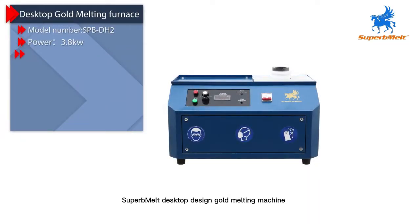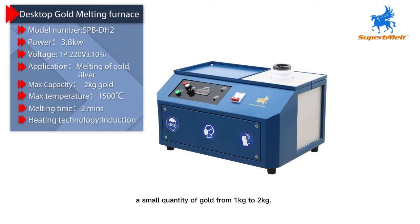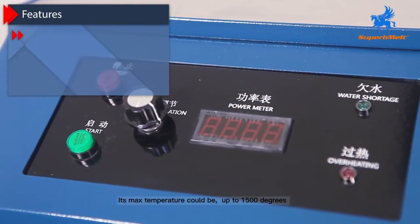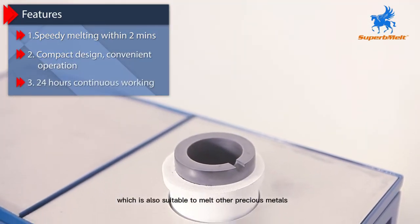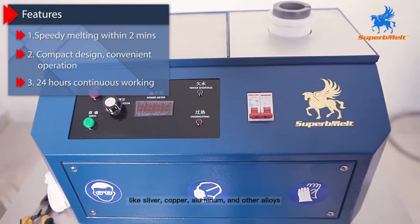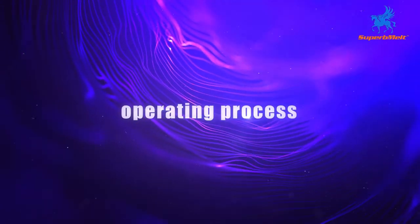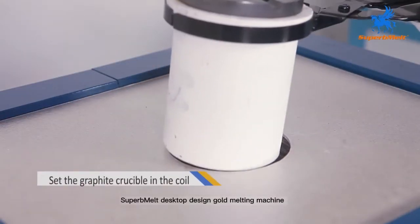Superb Melt desktop designed gold melting machine is mainly designed to melt a small quantity of gold, from 1 kilogram to 2 kilograms. Its max temperature could be up to 1500 degrees, which is also suitable to melt other precious metals like silver, copper, aluminum, and their alloys.